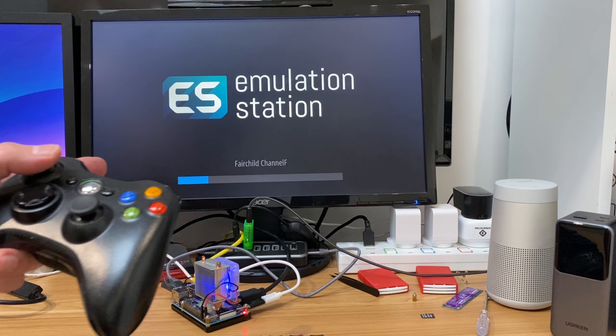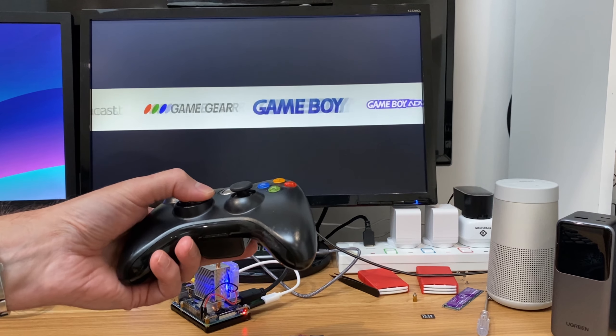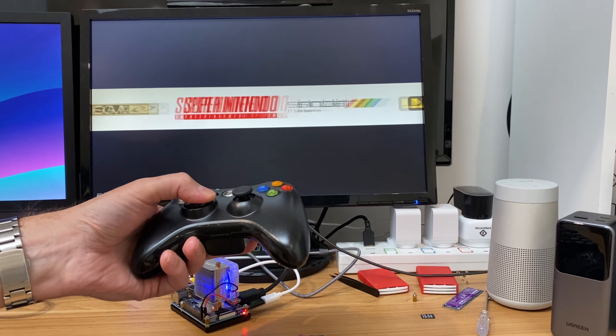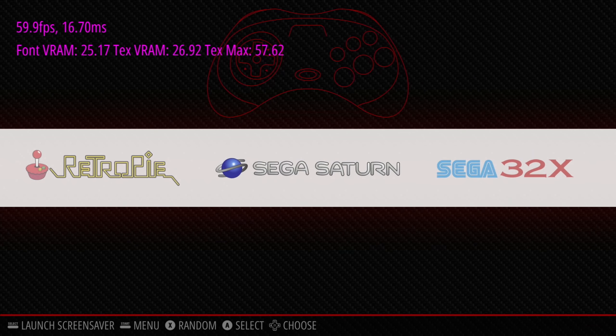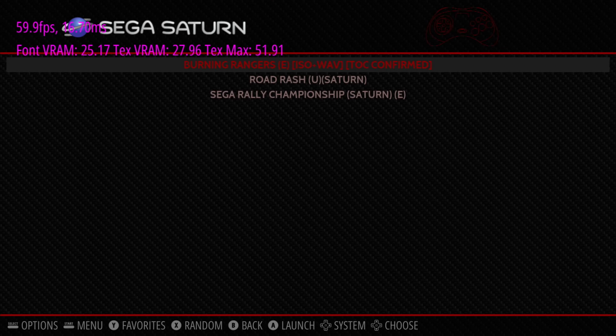We're into the RetroPie menu and it's going to detect all of the different ROMs that are on there. You can see there's loads of systems. We can flick through all those nice and quick. Much more simple interface on this. I've added loads more systems to this, though some obviously are a step too far — something like Sega Saturn, for example.